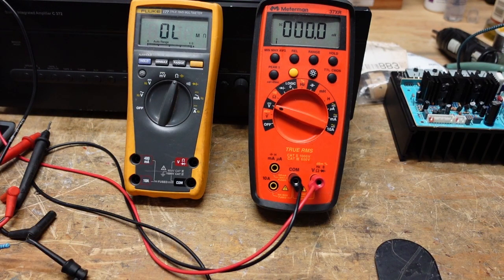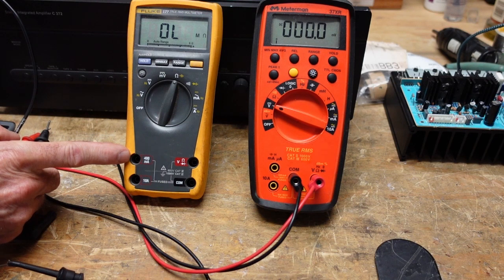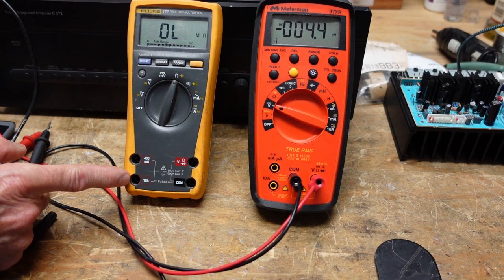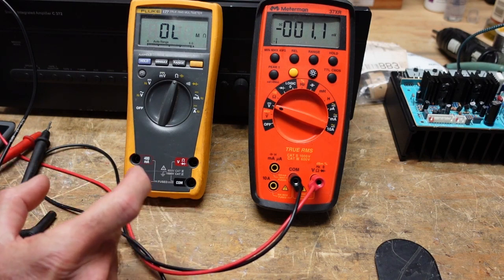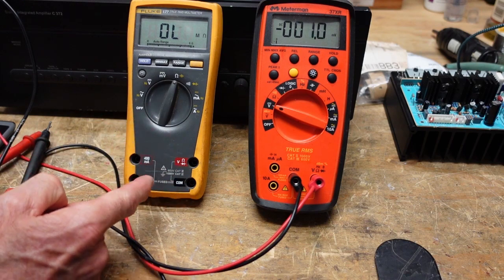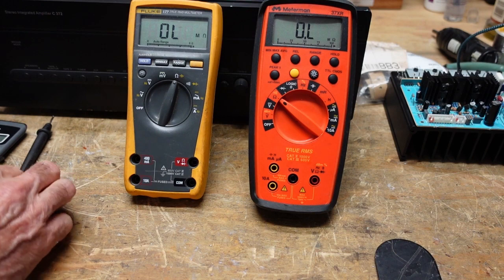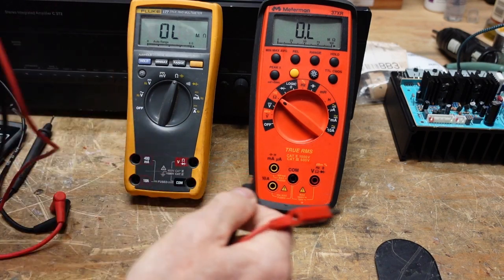The last thing we're going to talk about is current mode. When you use current mode on your meter you have to change the leads — one position measures up to 400 milliamps for low current measurements, the other is good up to 10 amps. They basically have different shunts inside the meter — a shunt is a very low-value, very precise resistor that will carry the rated current. Again, we're just measuring the voltage drop across that internal shunt, and the DC function tells you what your current is.